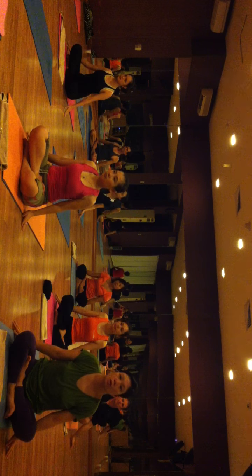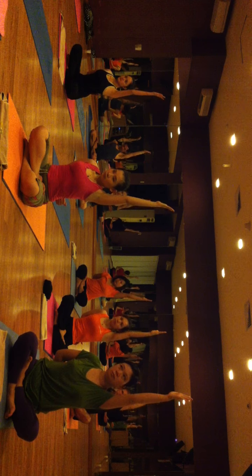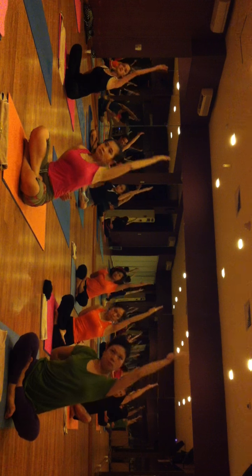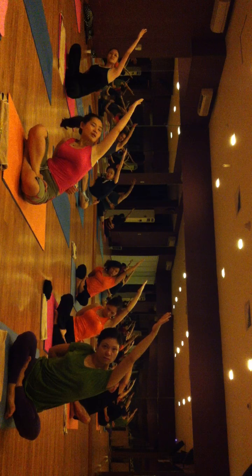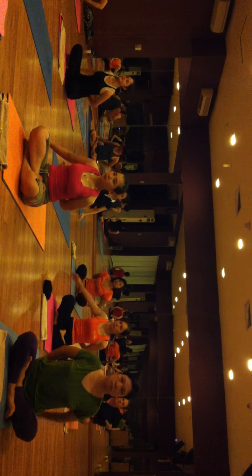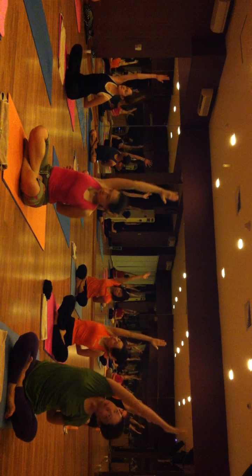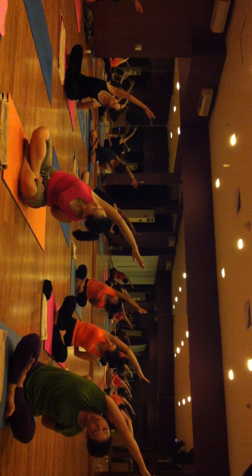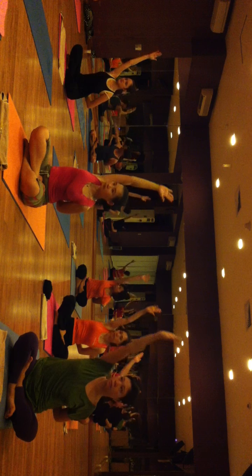Put your right hand on your back and raise your left hand up. Inhale, lift your left shoulder and exhale, bend on your right side. Come back, inhale, exhale, relax your hands. Same on the other side — raise your right hand up, inhale and exhale, bend on the left side. Come back, inhale, exhale, relax your hands.